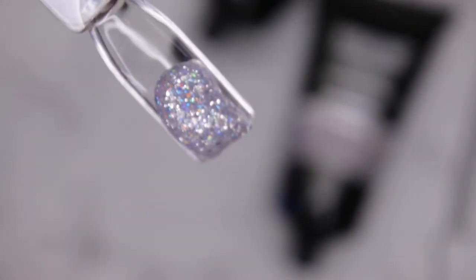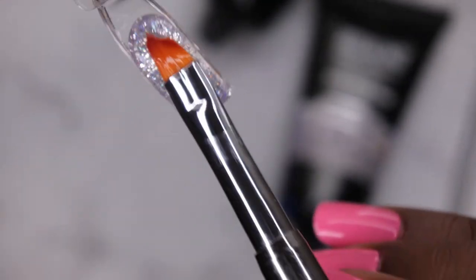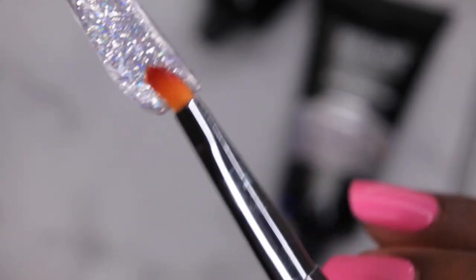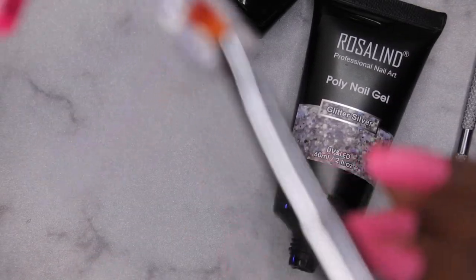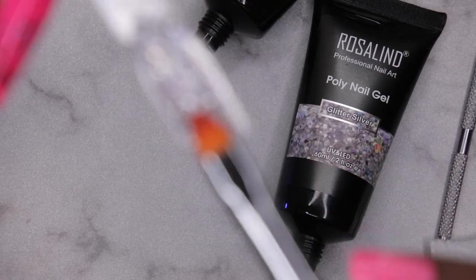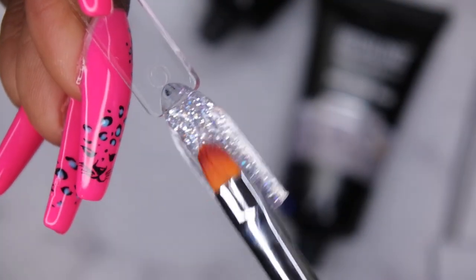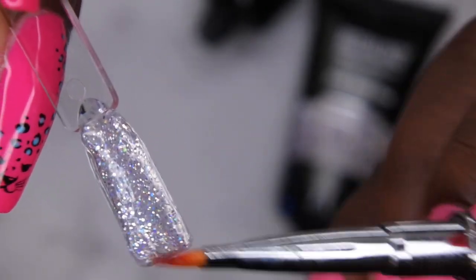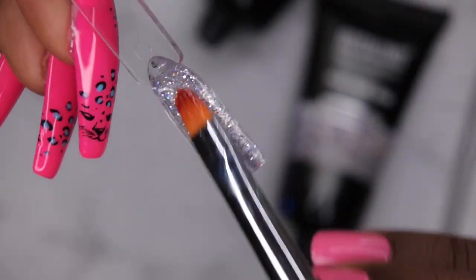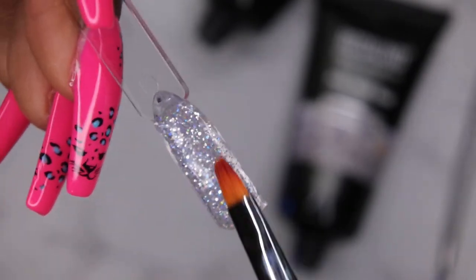I really like these big tubes — the fact that they give you so much product. You don't see that often with poly gel kits. The smallest I've seen poly gels come in is 15 ml, and for somebody who does super long nails I don't feel like that's really enough product. But having a bigger tube — 60 ml — is definitely going to give you a bigger bang for your buck.